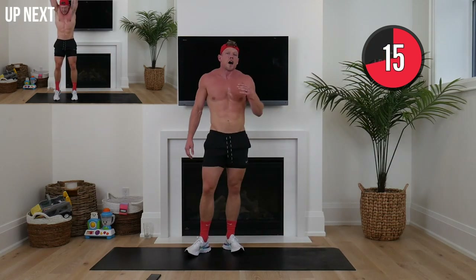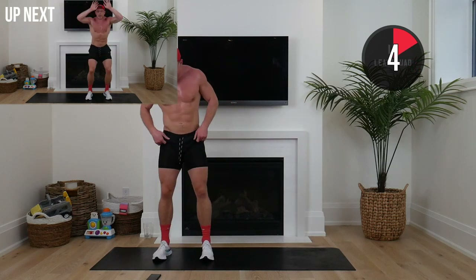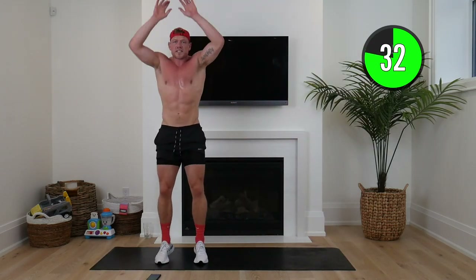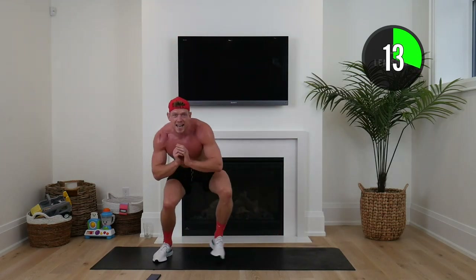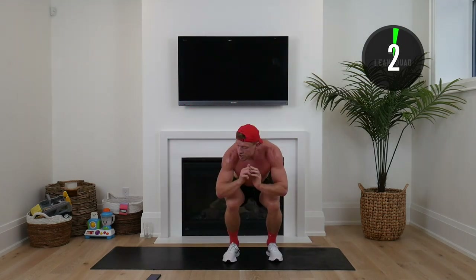As we finish this up squaddies, we're going back to our squat shuffle and tippy toes — last chance to make a difference. When we finish, make sure you tag me. Let's be proud, let's encourage other people to follow in your footsteps, to get moving — we're all in this together. Down, cross, up into those tippy toes, reaching up, engaging those calves. Last 40 seconds, let's make a difference all together. Make sure you subscribe to the channel. Ten seconds to go squaddies — final hurrah, this is what we're going to remember. Pick it up if you can!